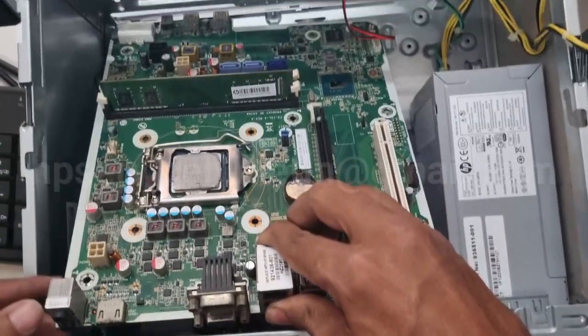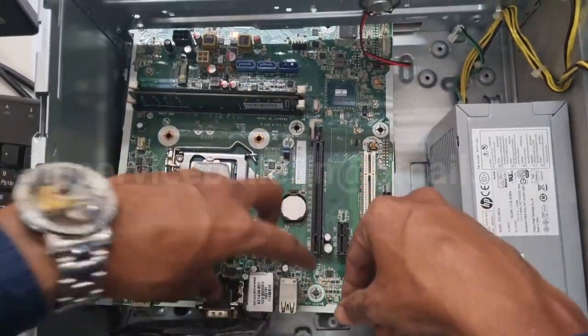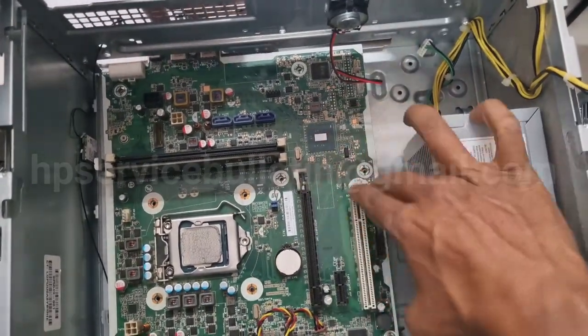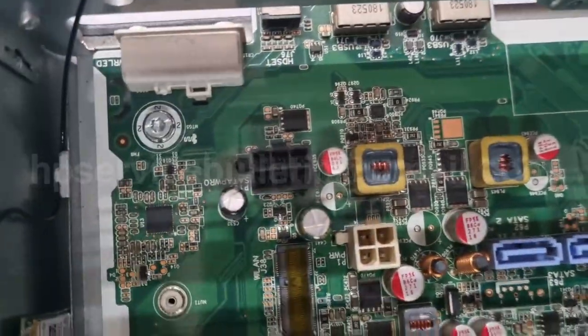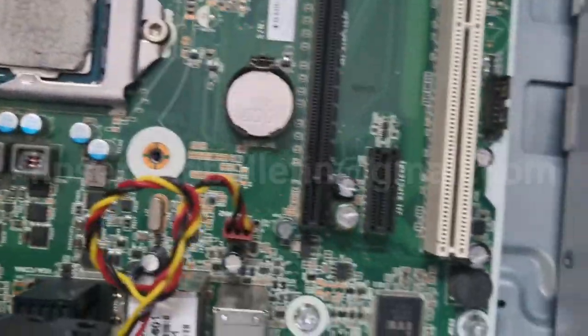Lower the motherboard in very slowly, front side first. Insert the front side, then ensure every position is clear and lock it. Screw all screws on the motherboard very carefully — just verify that all screws are fixed.